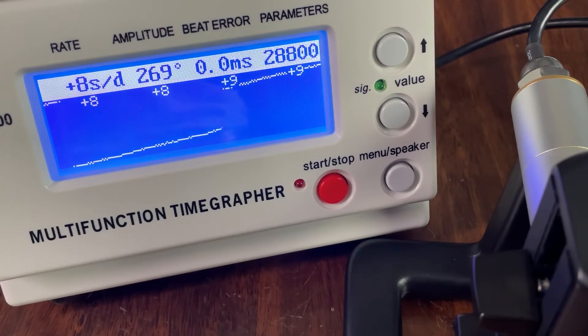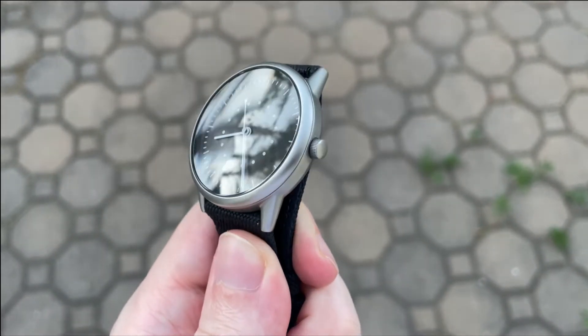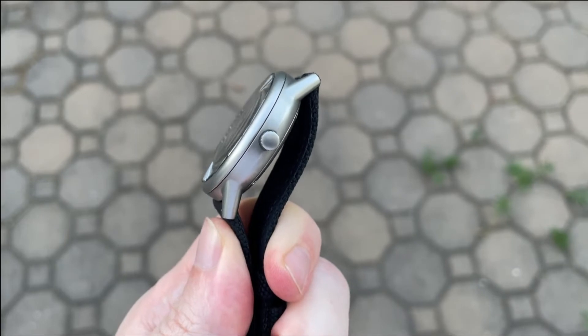Despite having no date, there is a ghost date position, so you'll have to click the crown out twice to hack the movement. The 4.5 millimeter push-pull crown is unsigned and shares the same blasted finish as the rest of the case.